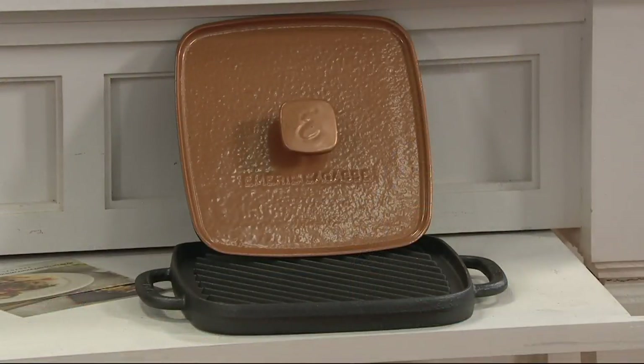10-inch cast iron pre-seasoned griddle, and then you have the grill press with it. This is such a great value because you get the grill press. Usually that's not included — usually it's something extra — and I know our customers for Kitchen Unlimited love when they get a grill press.